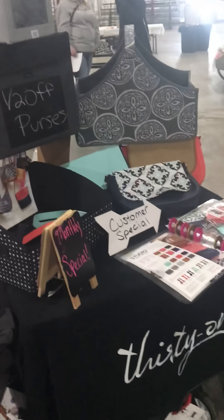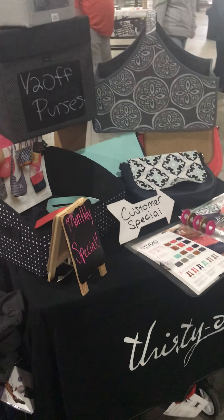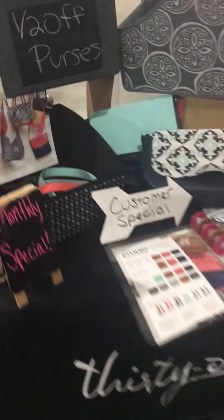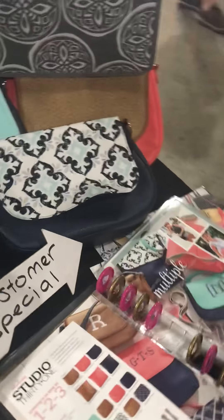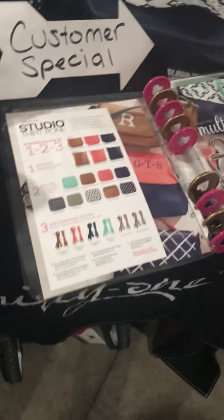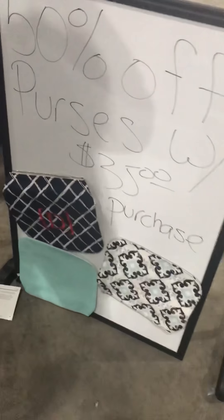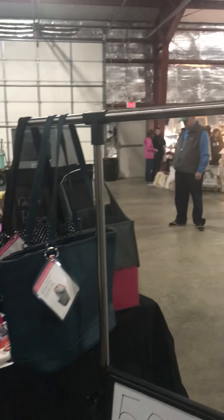Of course we always have a section with our monthly special. This month it's purses, so I made sure I have a nice section that shows the straps and the choices. I have it laid out so they can see Studio 31, I have my magnet board along with a sign showing that purses are half off, and then I have some more purses hung here.